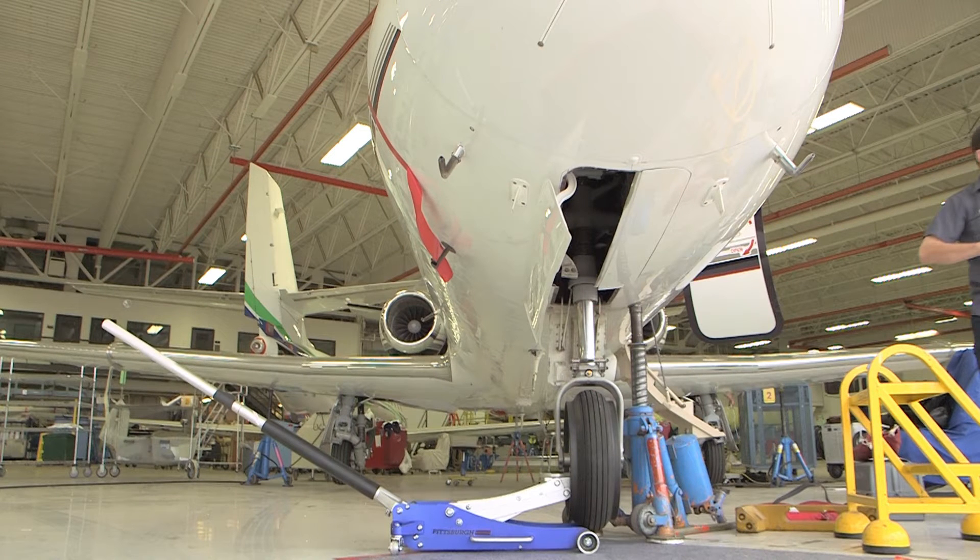Begin by jacking the airplane. The plane must be raised high enough to allow the floor jack to be inserted next to the fork of the nose gear.